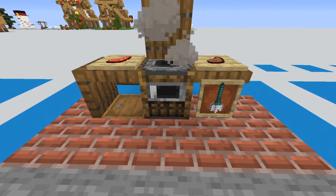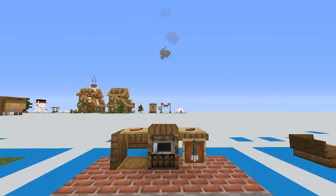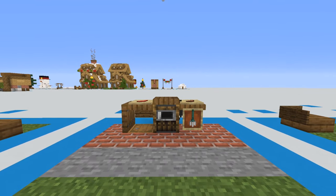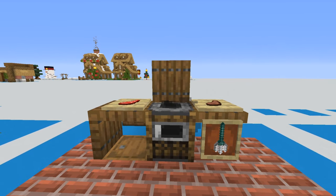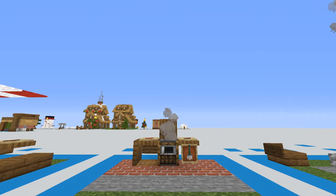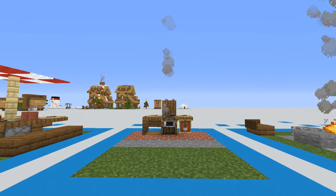There's a campfire below the smoker. If you close the lid it actually contains the smoke a bit, and opening it back up lets the smoke continue — just like a real grill in real life. I think that's really awesome.